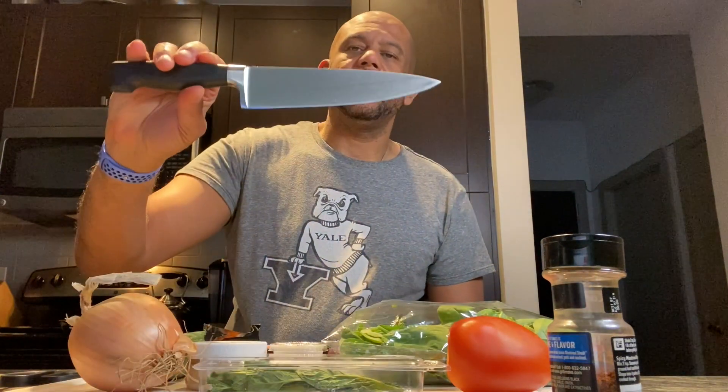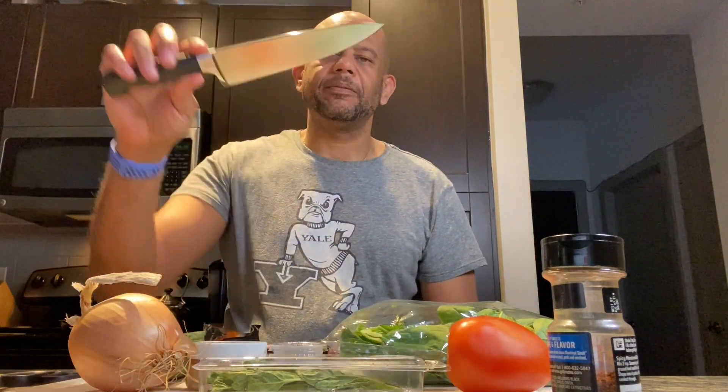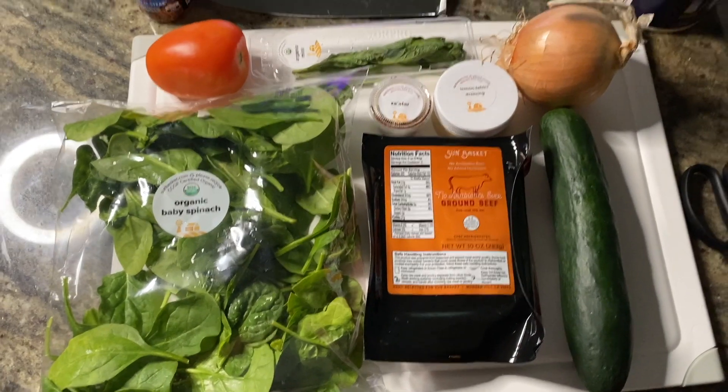I did not forget my chef shears — these cooking shears make it easy to cut things open, so definitely make sure you have a good pair of cooking shears. And a sharp knife — sharp knife saves your life. All right, this is Sun Basket, let's get at it.